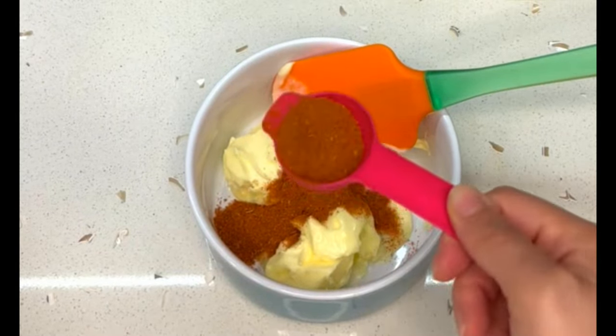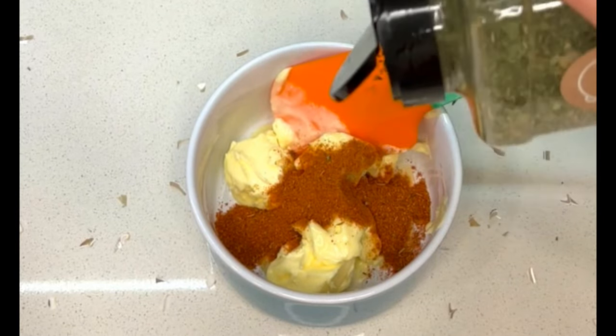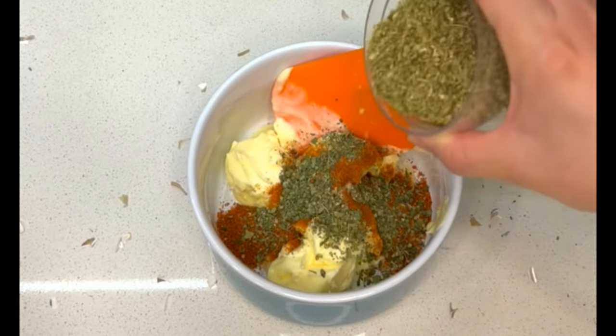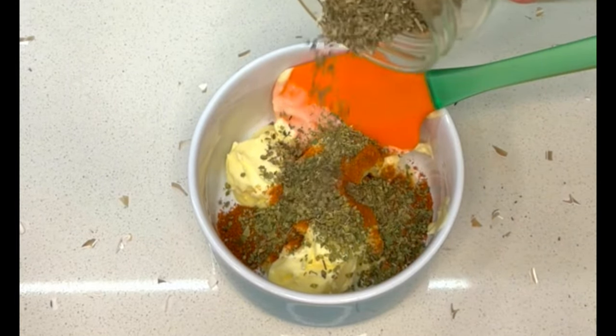First, add 2 tablespoons of paprika to half a cup of butter softened at room temperature. Then add in herbs of your choice — I added some parsley, some oregano, and a little bit of basil, but you can use any mix of dried herbs that you like.